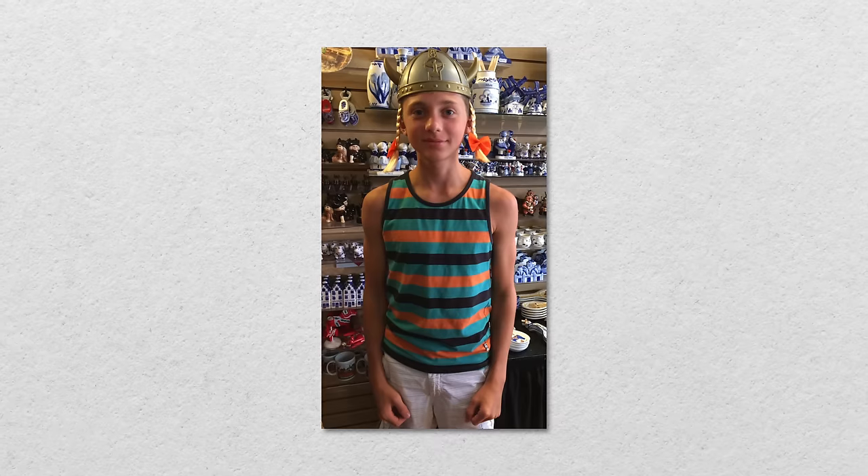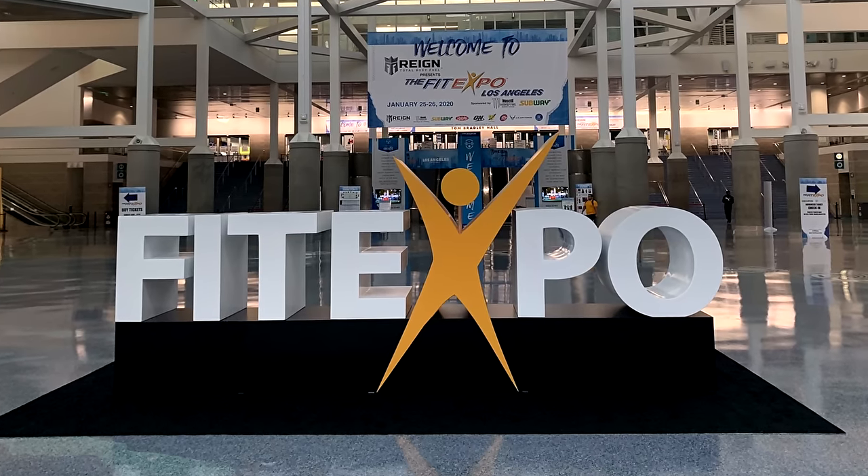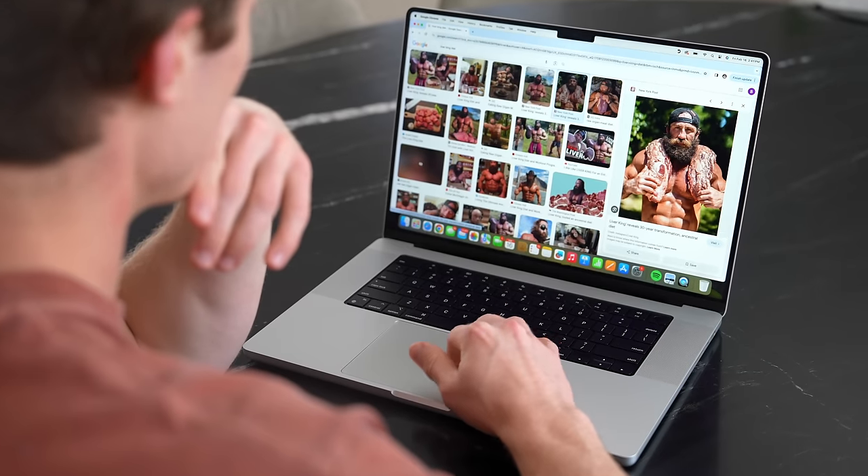Growing up, I've always had small arms, and to this day it's still one of my biggest insecurities. I was recently invited to the LA Fit Expo, and not only will a ton of my subscribers be there, but so will all the legends who I look up to in the fitness world. And I have never felt more pressure to look big than right now. With the Fit Expo only two weeks away, I had to figure something out.